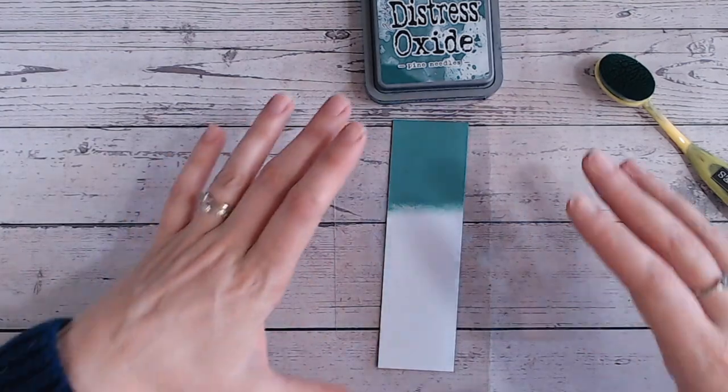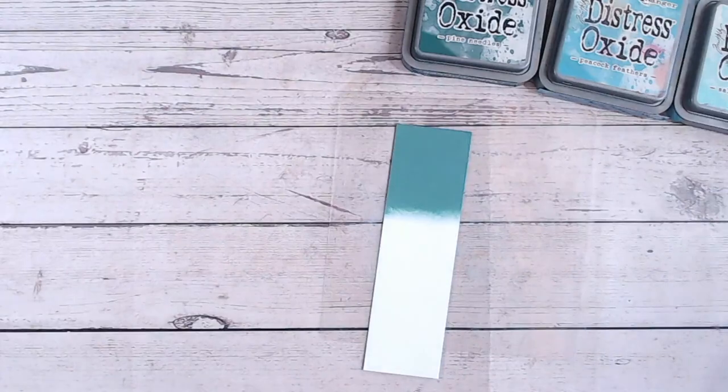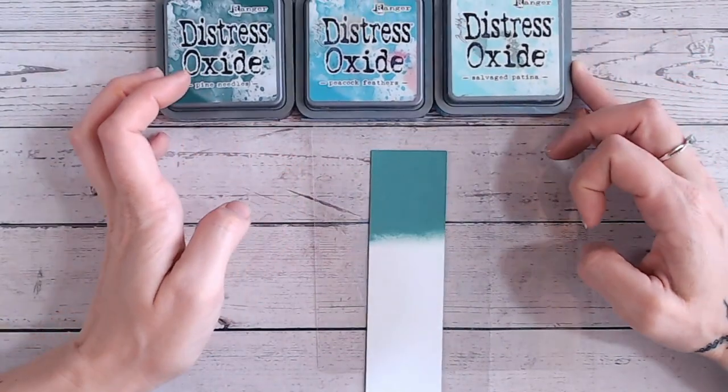I'm also going to be showing you a different technique for mixing your inks and how it looks, and that will come after the color combinations — so definitely stay tuned a little bit longer. Let's do our first color combination, which is going to be a tonal one using peacock feathers and salvage patina.